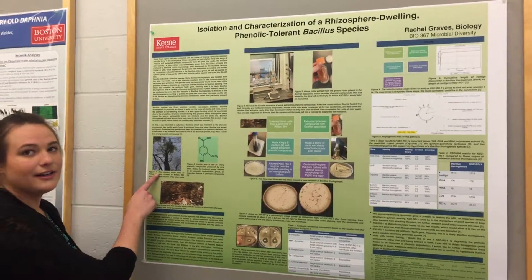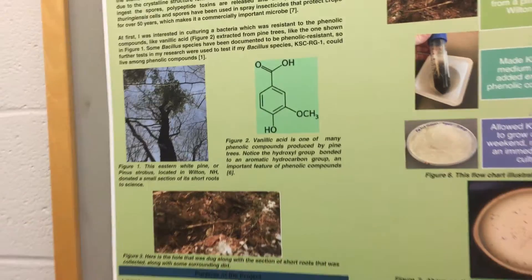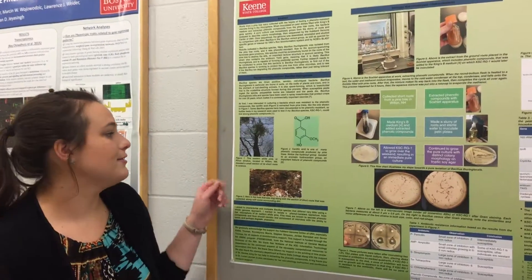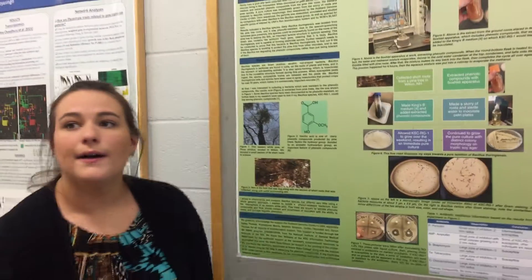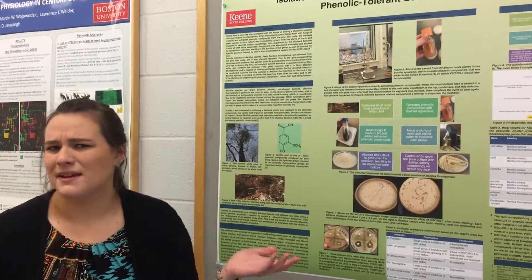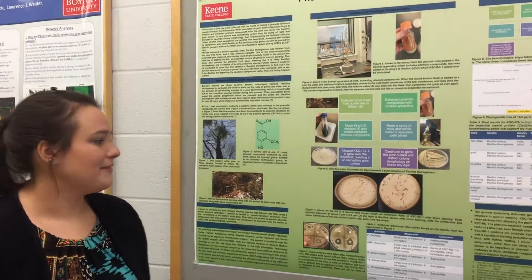This is an eastern white pine tree, and this is the one that I took it from. I wanted to see if I could find a bacteria that's actually tolerant to the phenolic compounds produced by the roots, because usually they're antimicrobial, but obviously if there's bacteria living down there, they have to be tolerant to those phenolic compounds. So I was interested in finding out if I could see some down there.